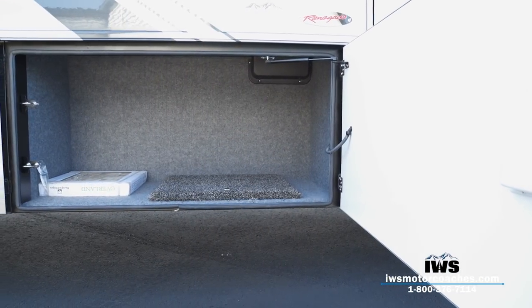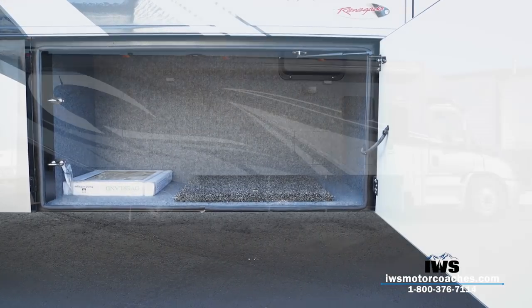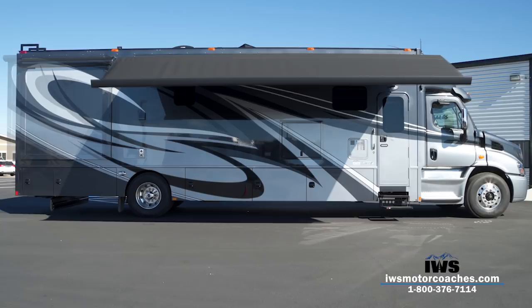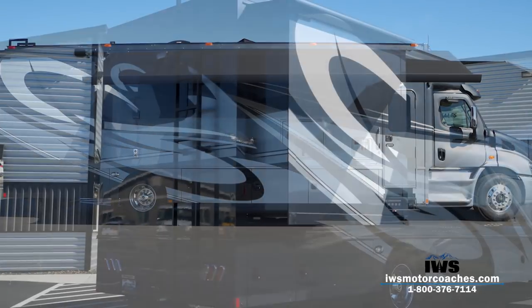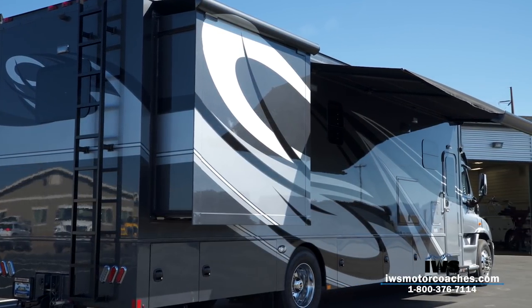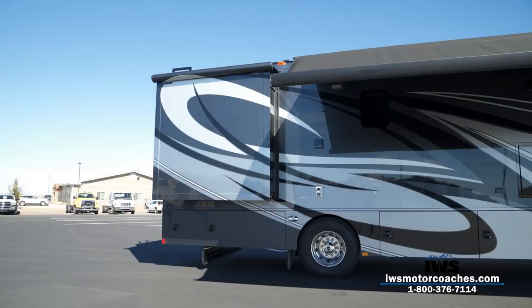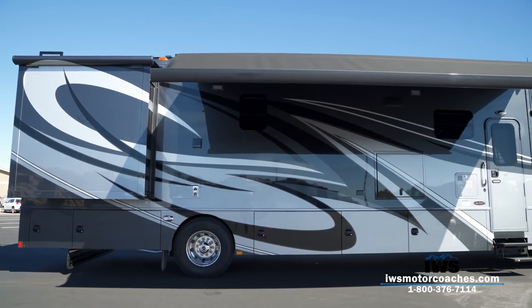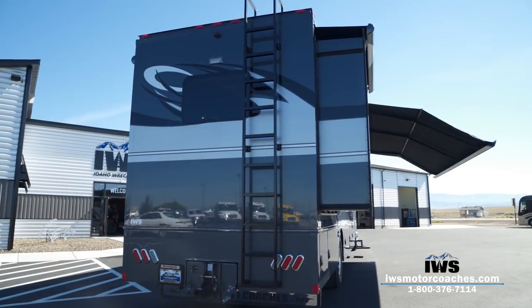Moving up into the front compartment, it's all carpeted — the small carpet there is a cover for the step well. Now we're going to run out the awning. This has the Carefree two-stage awning: it comes out flat and you can stop it there, or continue it to make a second-stage drop. What I really like is that the droop helps give you coverage when the sun is low. It also has wind sensors, so if the awning starts moving around and you're not there, it will automatically retract.